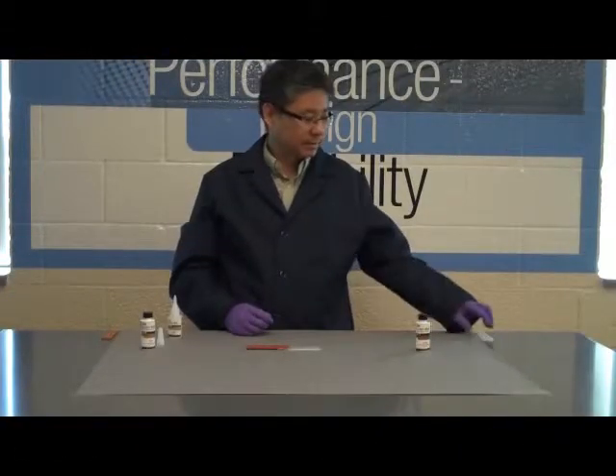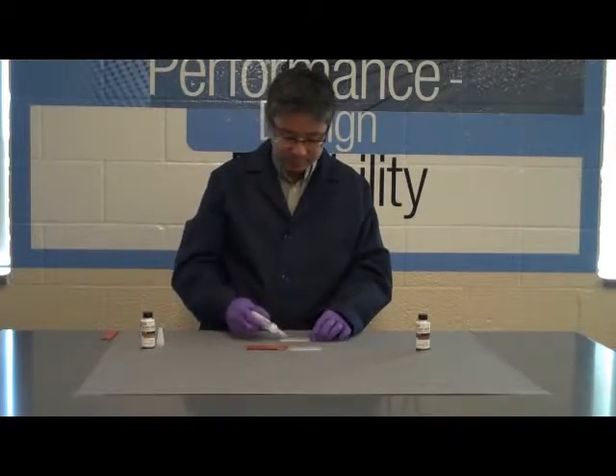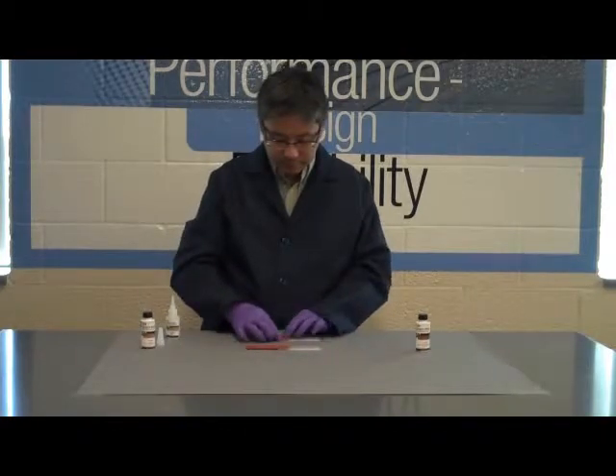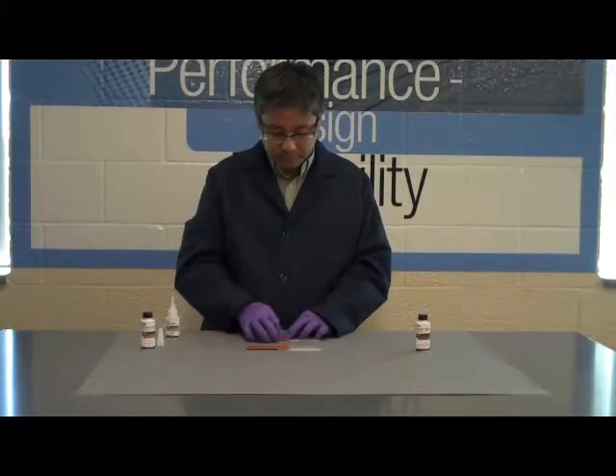Now we will apply the PR100 instant adhesive to unprimed polypropylene or unprimed silicone rubber. In this case, we will apply it to the polypropylene. We will allow the adhesive to cure for 15 minutes in both samples before we test the difference in bond strength.